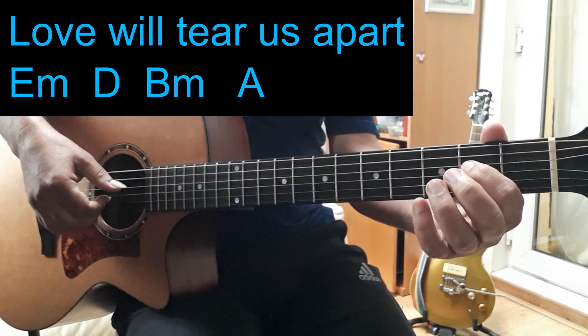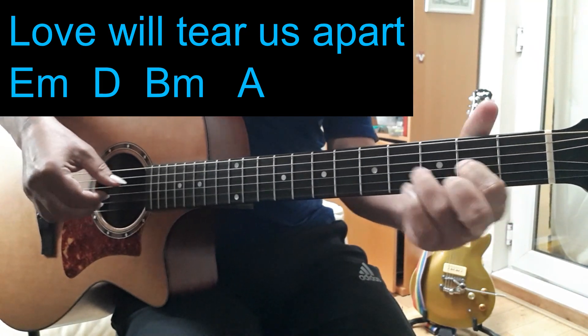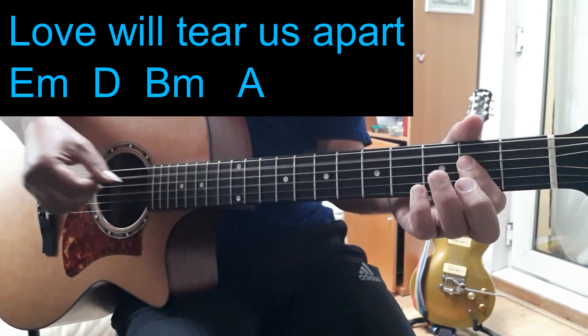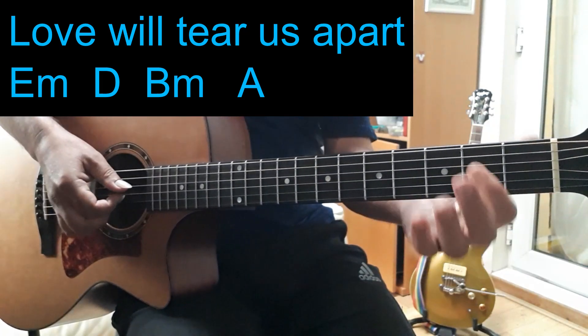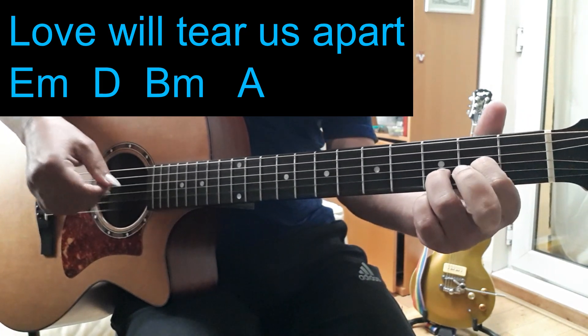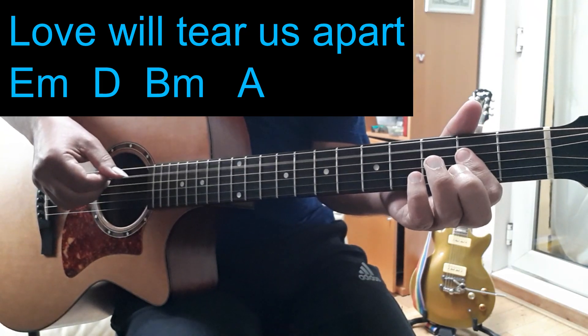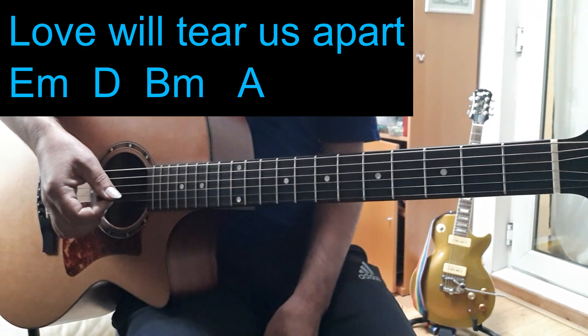And then another section I might go... So that's more of a finger-picking thing. So that's another way.